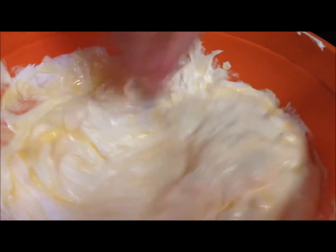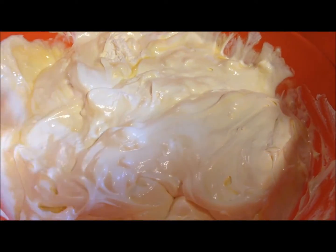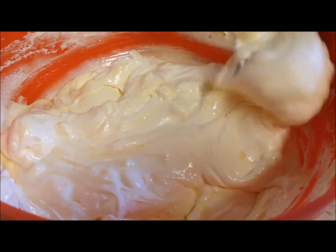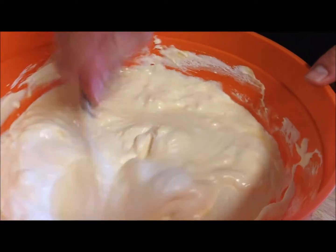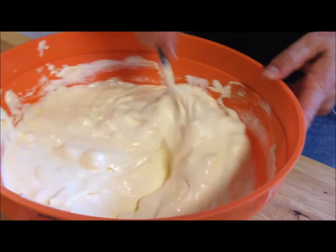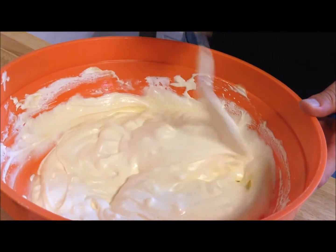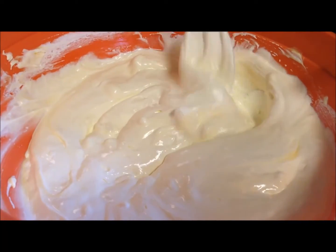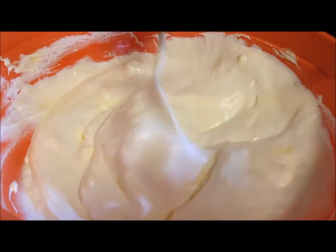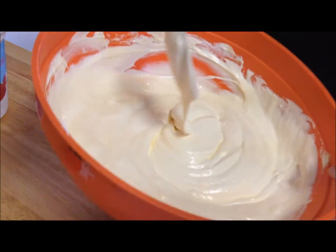That smells so good. This would make a great dessert on any warm day — if you're going to a picnic or you want something sweet, light, and springy. It reminds me of spring and summer. And don't think this is a tart dessert — it's very, very sweet. A lot of people think lemonade bars are going to be tangy and tart, but it's actually a very sweet dessert.